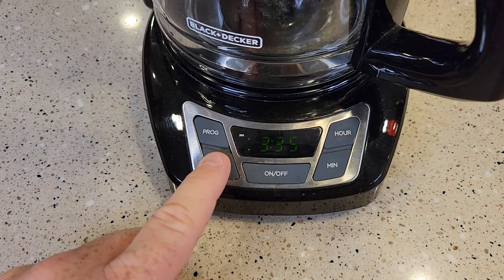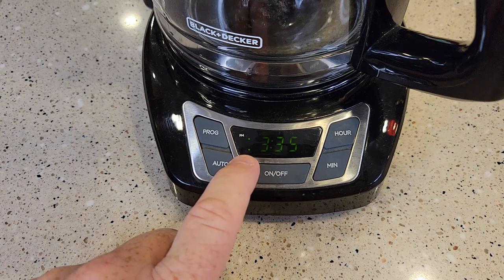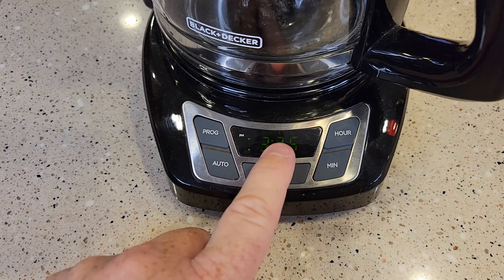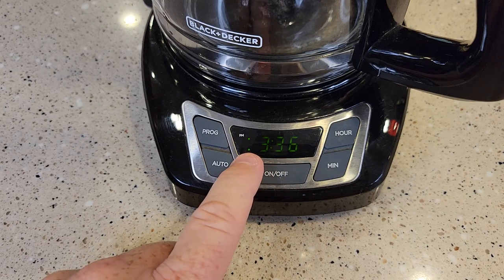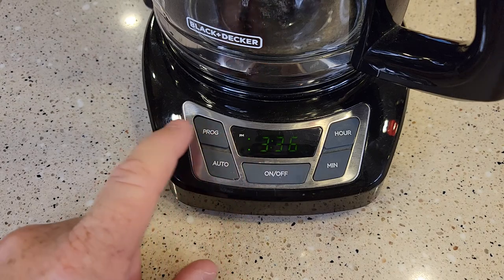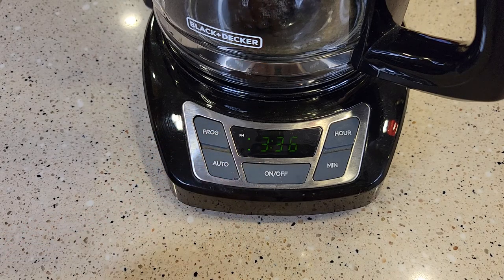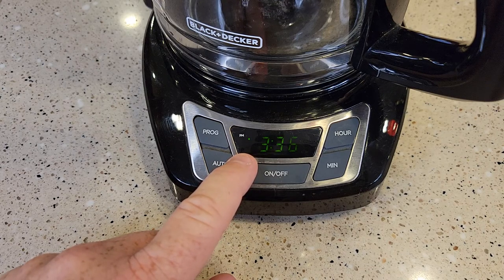We've got to do one more step — we've got to make sure and hit the auto button. When you go to bed, this little light on the bottom left-hand side — make sure that is on. It's going to revert back to your normal time display. When you go to bed, that's the only thing you have to do: hit the auto button to turn that light on. If you want to cancel it, just hit that button one more time and it cancels it — then you can sleep in.